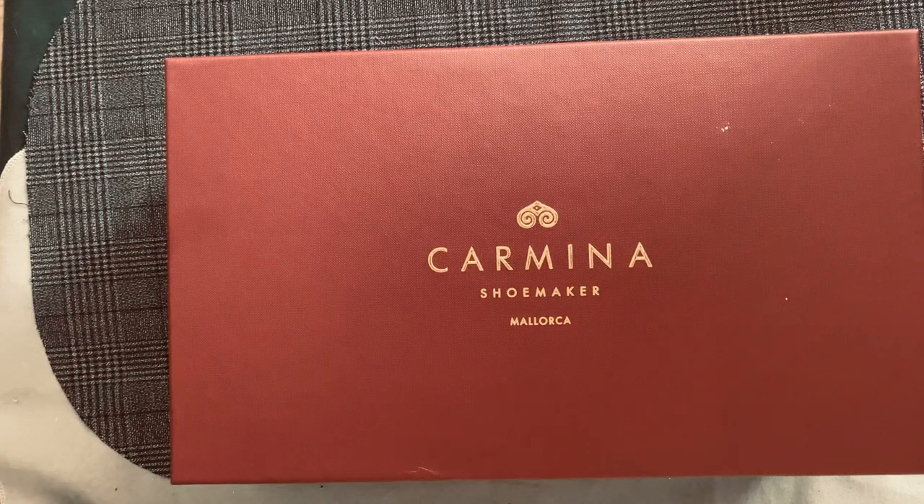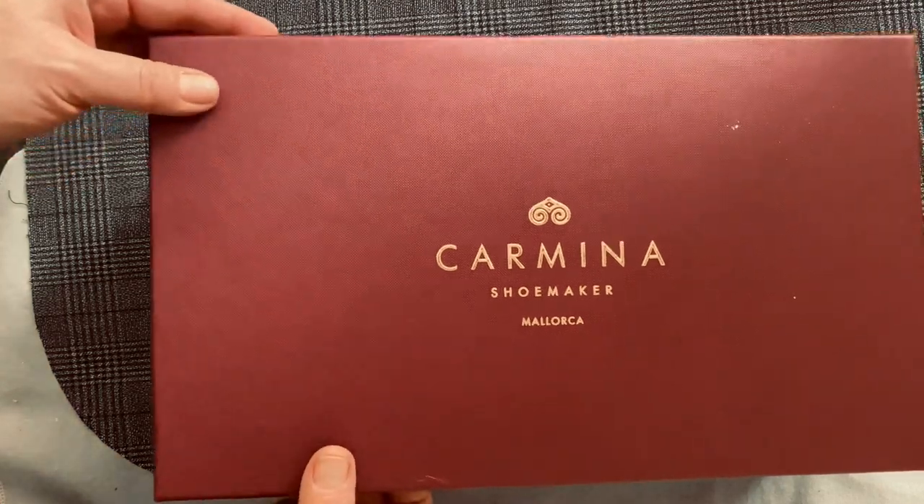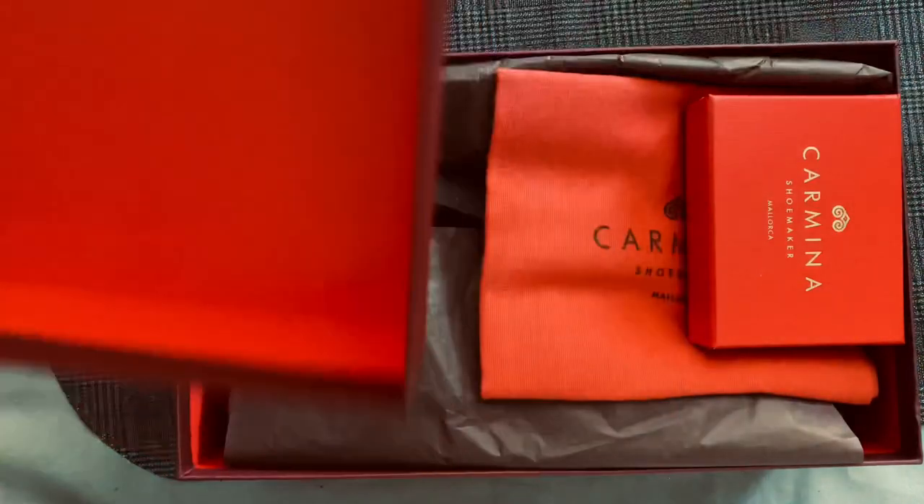Today's an exciting day. This is Wisconsin Shoe Guy, and today we get to unbox a Carmina. I haven't received a new pair of Carminas for almost a year, and I'm very excited about these. This is part of their custom weekend back in June, and let's take a look at what they are.